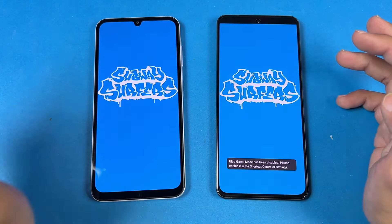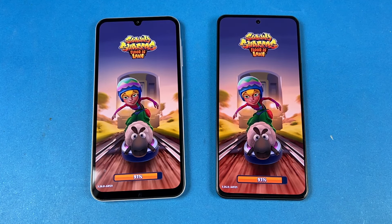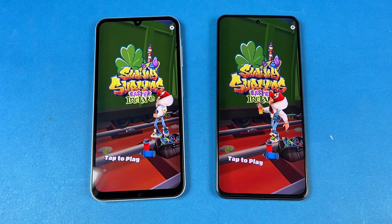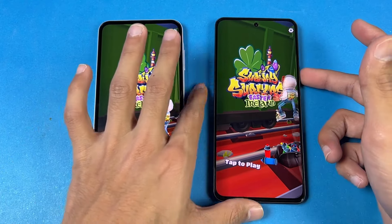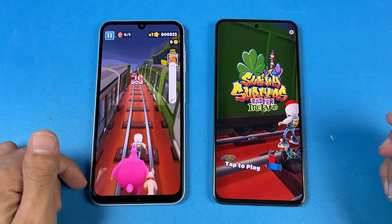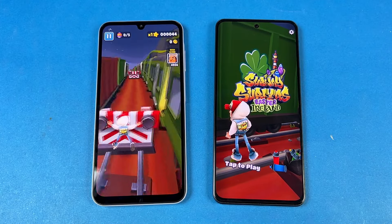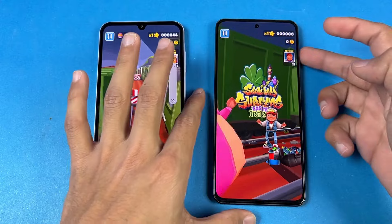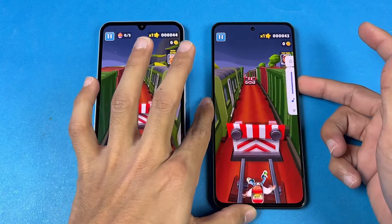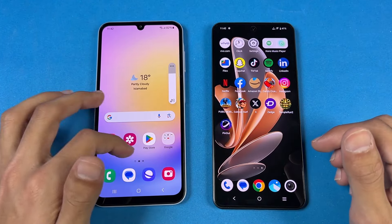Now let's see Subway Surfer — another game. Snapdragon 695 versus Exynos 1280 — Samsung is slightly faster. Now let me show the speakers on both phones. First the Samsung, which has dual speakers. And here's the Vivo. As you can see, the Vivo is not really as loud as the Samsung, and Samsung has a lot more bass which you don't find at all on the Vivo.